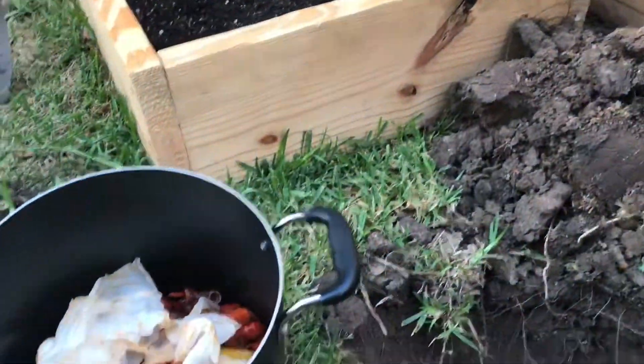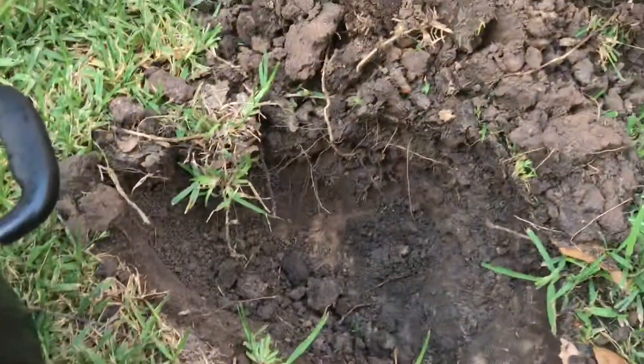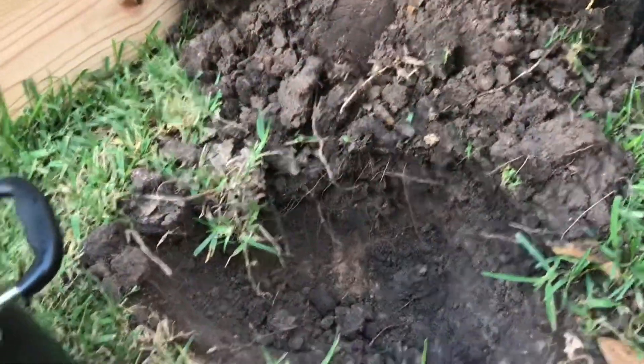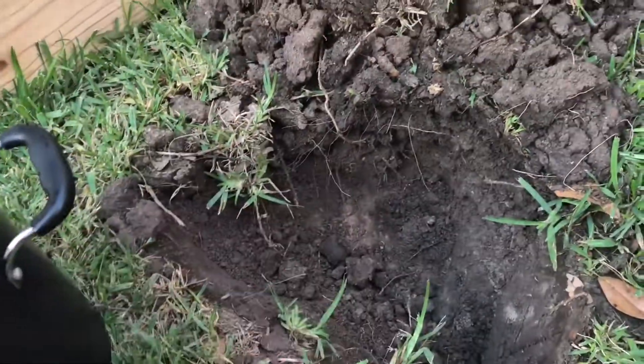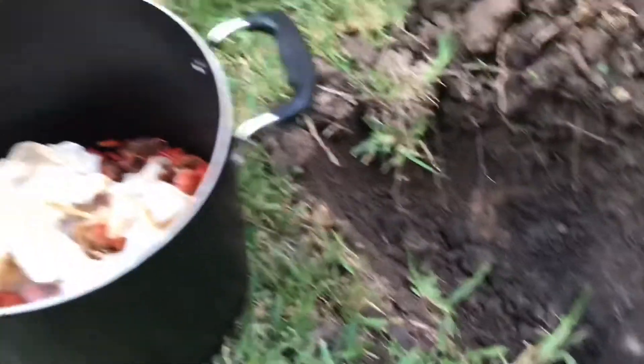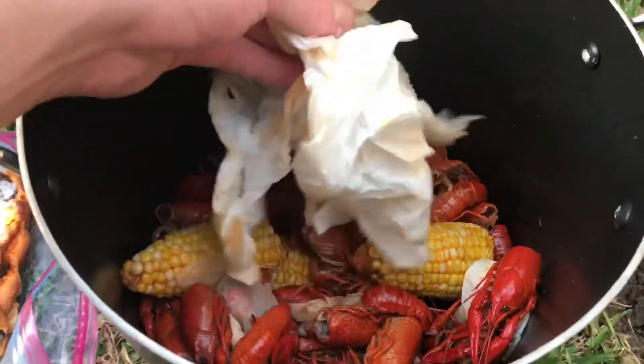In this video I'm going to be looking at what happens when you bury the remains of your crawfish boil in the soil. I'm going to be looking at this over about a one-year period where every few months I'm actually going to come back to the spot and exhume the soil and look at what's happened with these crawfish heads and crawfish tails.